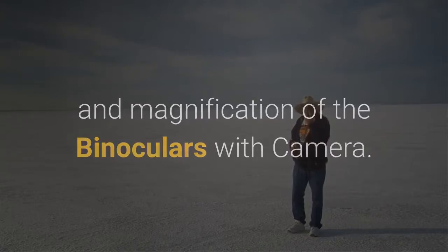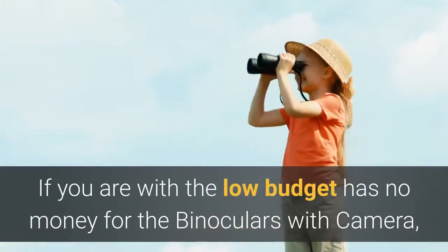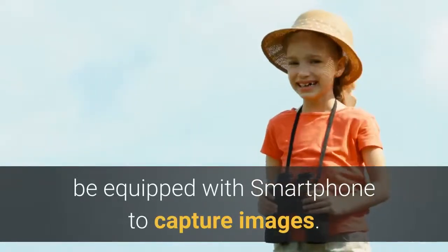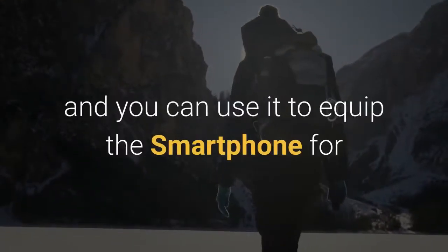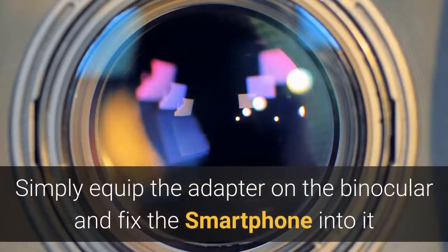If you are on a low budget and don't have money for binoculars with a built-in camera, opt for the best value binoculars which can be equipped with a smartphone to capture images. There are some binocular models which come with a smartphone adapter, allowing you to use your smartphone's camera with the binocular's lens.